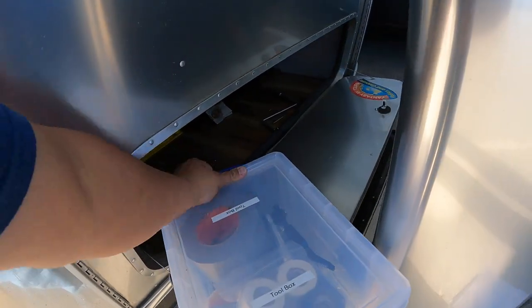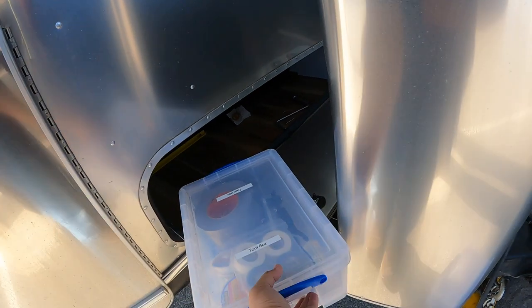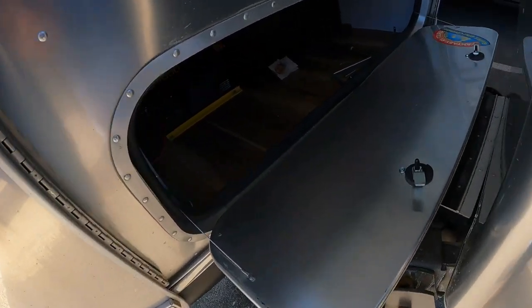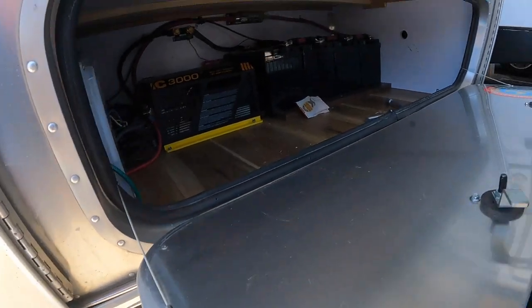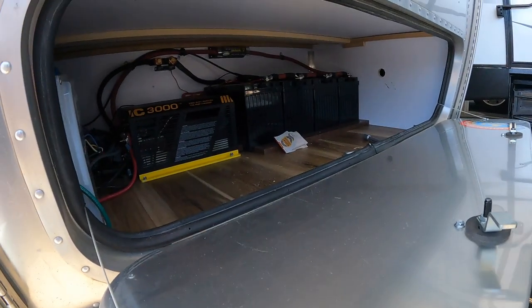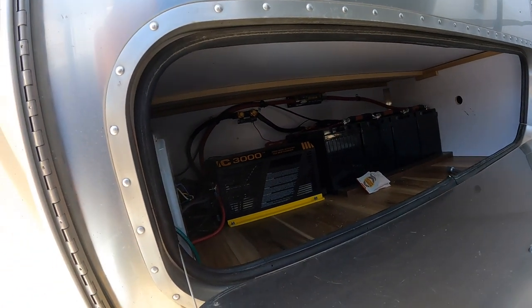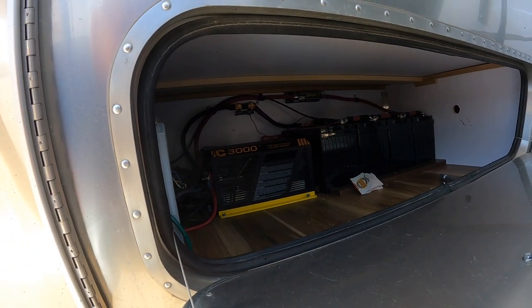That's what's in this front bay, and again I don't go into this too often only because it's so difficult to get in and out of. This is also where the lithium batteries are stored and a 3000-watt inverter.